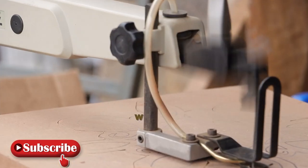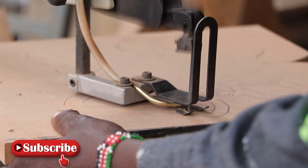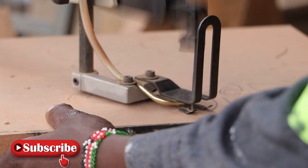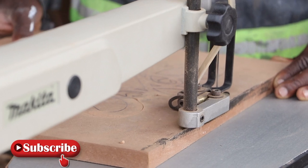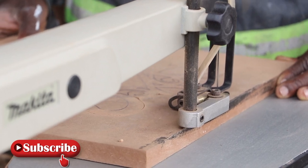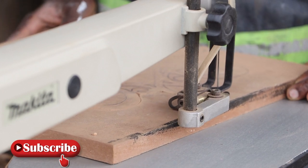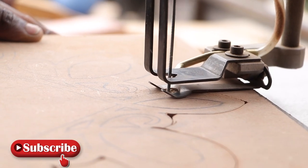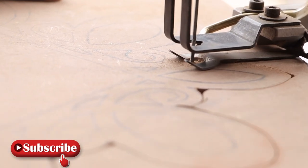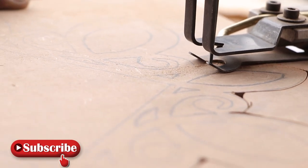We did unbox this Makita scroll saw about six months ago, so if you want to learn more about the scroll saw, please check the description box below. We did promise to share a number of projects using the Makita scroll saw, but we were not able to do so since we broke most of our blades while practicing with it. It's been a real hassle getting new ones, however with the ones that we have, we'll be sharing something with you.